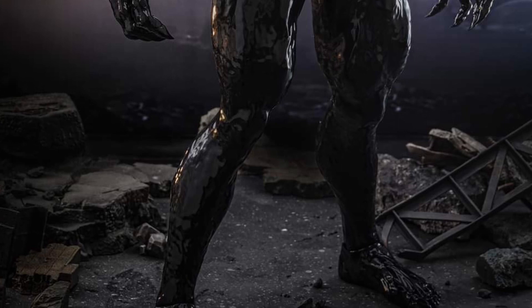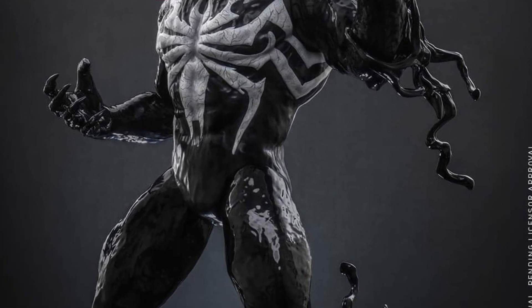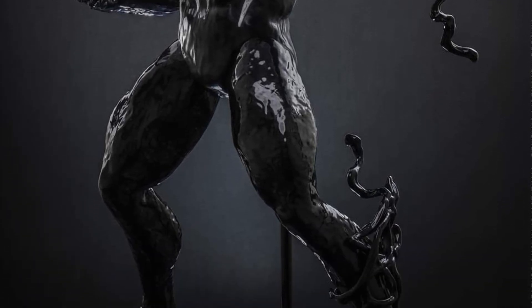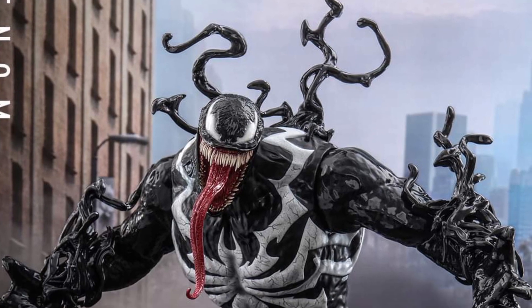You can also see his veins. It's just well done, Hot Toys. And there he is basically just taking any Spider-Man, from doesn't matter which universe, to town. Look at the size — it's just enormous.